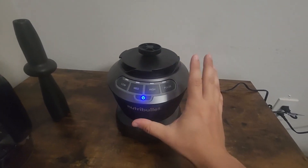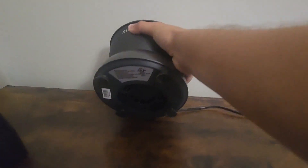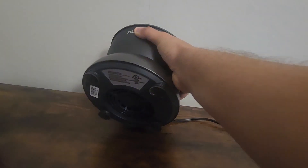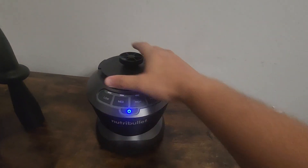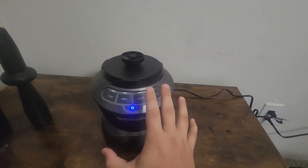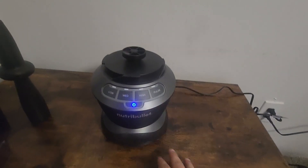Now one of my favorite parts about this blender is what you'll see when I turn this thing over at the bottom here. You can see there are a couple suction cups around the base, and this is really nice on your counter or wherever you have this — you can just push it down and it'll kind of lock it into place, so it won't move around while you're blending or slip on a wet surface.